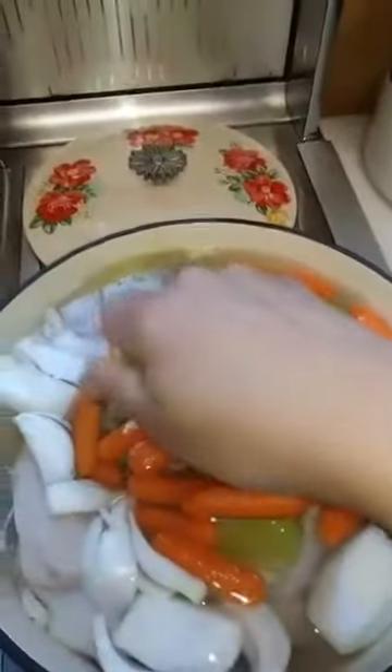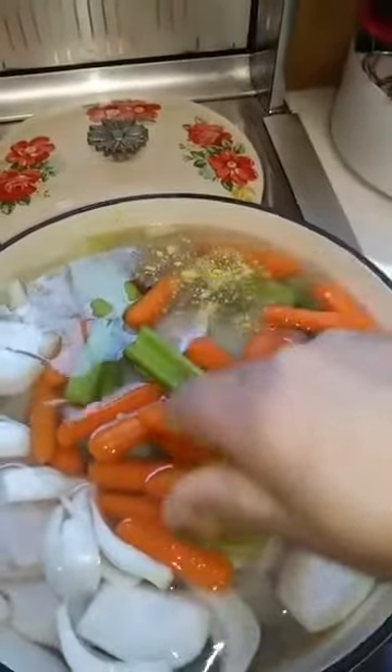We've got about four bouillon cubes — some of them are hard and don't want to break up.